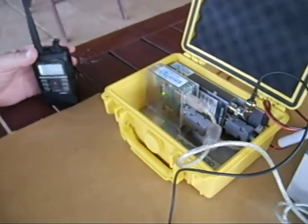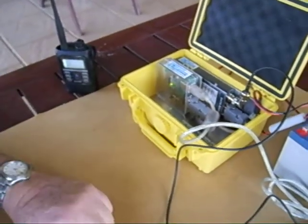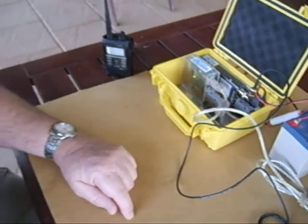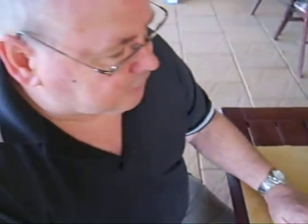Well, that test showed that it's working extremely well. We've been extremely impressed with its capability so far, and we think it provides quite a good solution for portable operation. This is VK5 Lima Yankee from Renmark in the Riverland of South Australia. Thank you for watching.